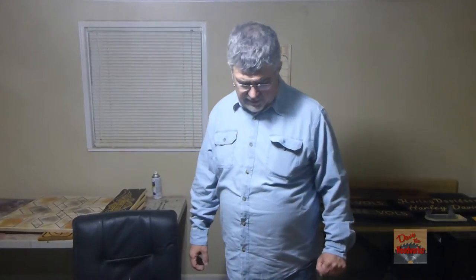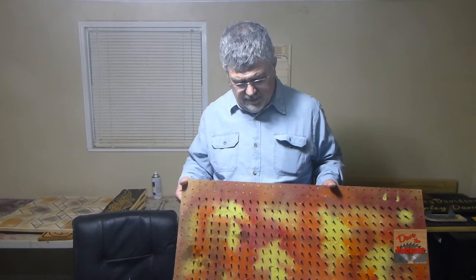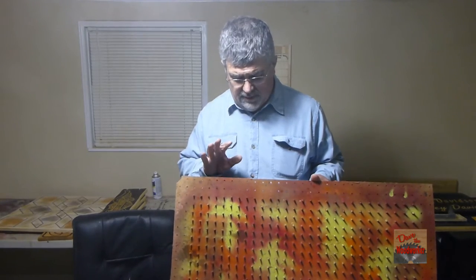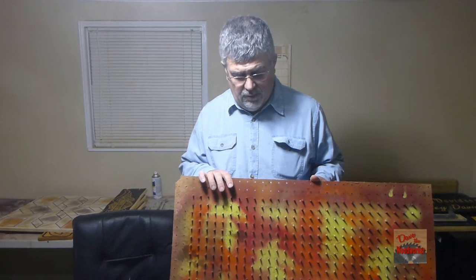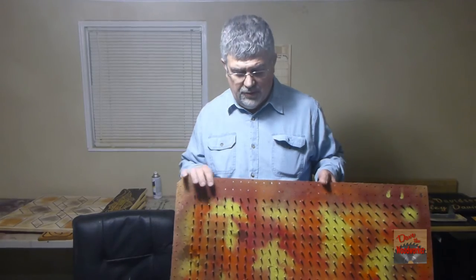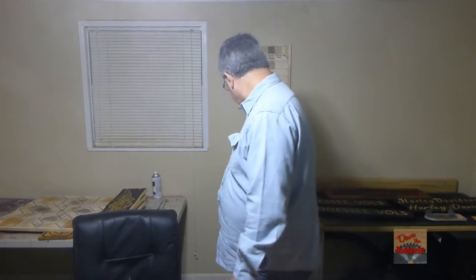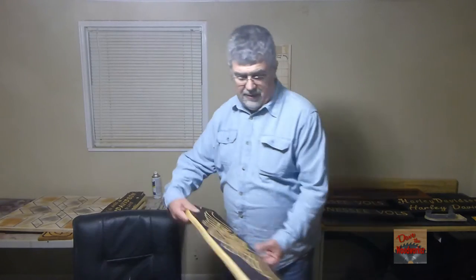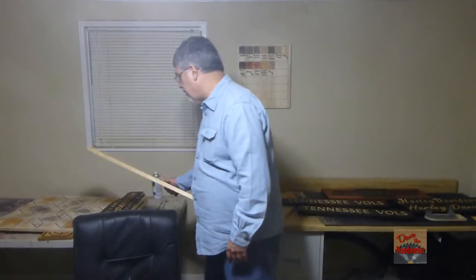Hi guys, Dave's Beck here. Today I'm going to show you how I make one of these paint boards. If you've been watching some of my videos, you'll see me using these — I'll lay my sign down and finish it and paint it on these boards. Today I'll show you how I make one.